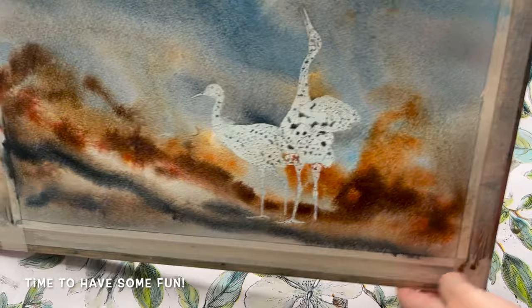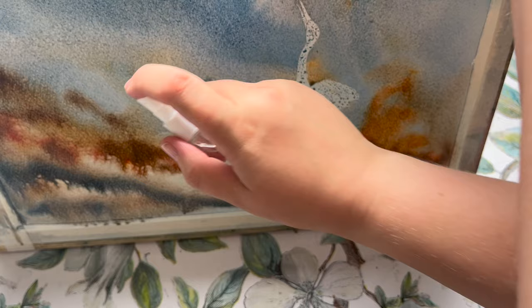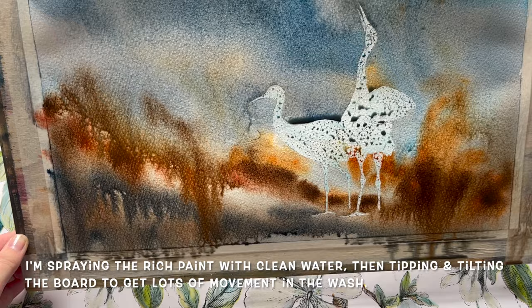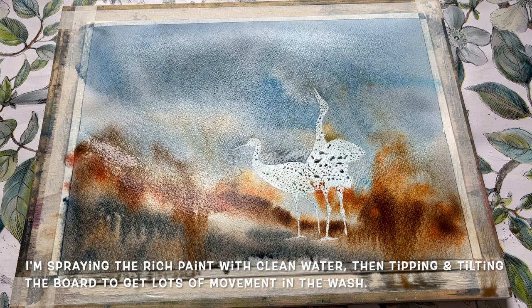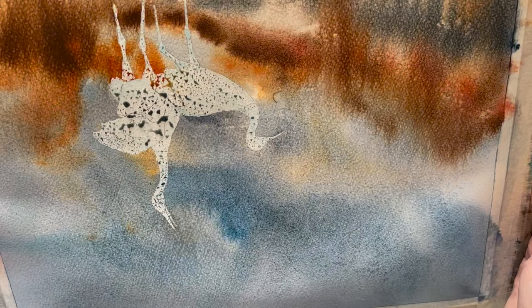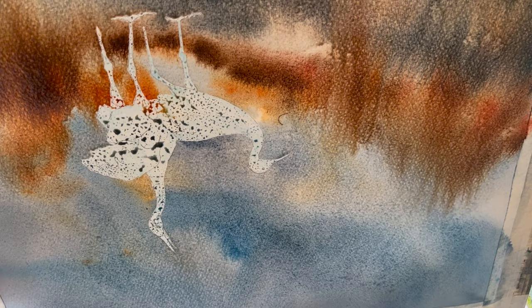Now time to have a little bit of fun with the water spray. You can see I'm spraying along the mid and bottom section. I've pulled my board upwards and I'm allowing the paint to move around and create its own patterns and its own flow. Quite a lot of water was collecting where the masking fluid was at the top of the birds, so I'm just taking out the excess water with some tissue and now turning it all upside down and letting the water run the other way.